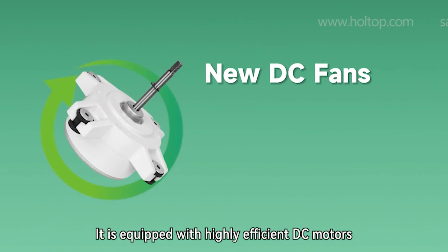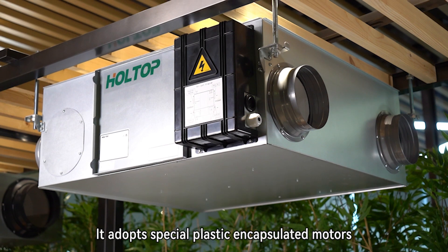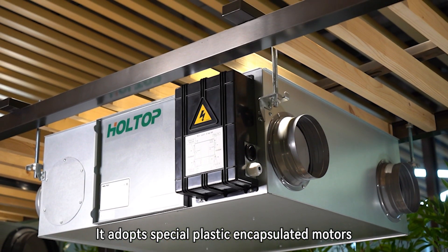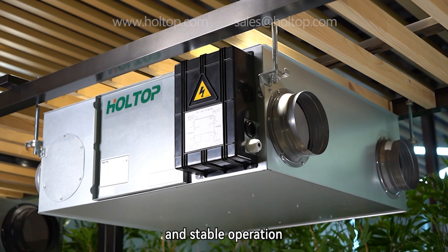It is equipped with highly efficient DC motors with 10 speeds. It also adopts special plastic encapsulated motors with integral molding structure, which has higher processing precision and stable operation.